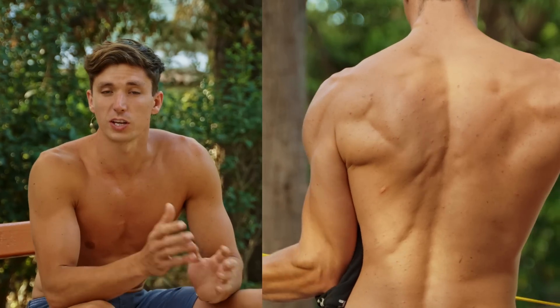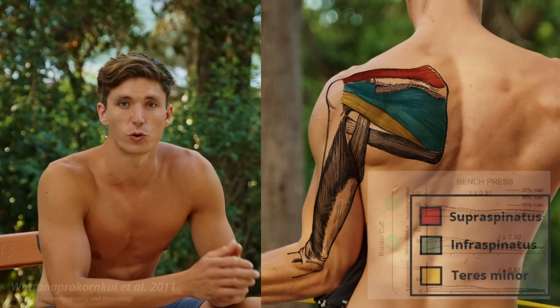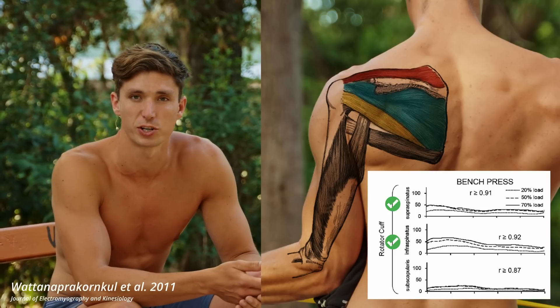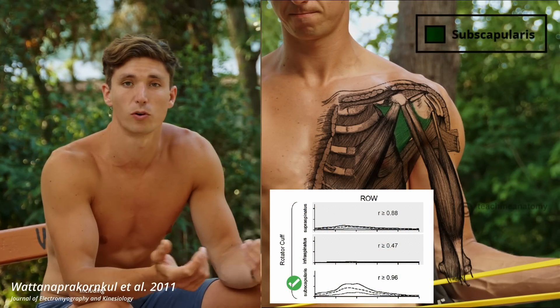It's important that we know what we're training and why we're training it. We know that the external rotators are actually significantly more activated during pushing movements such as the dip, push-up, or handstand push-up, and the internal rotators are more active during pulling movements such as the pull-up or row.